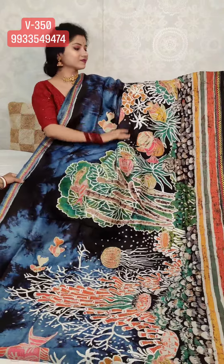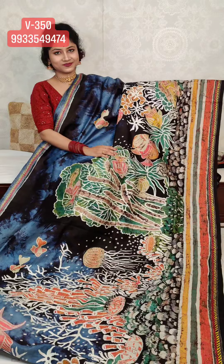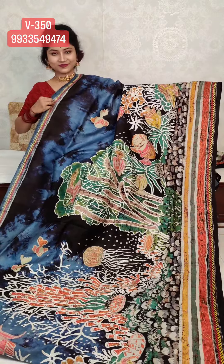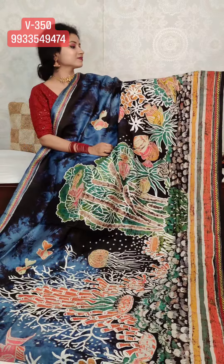It's a premium range batik katha. Check the katha — it's fully hand katha stitch. Very beautifully done.